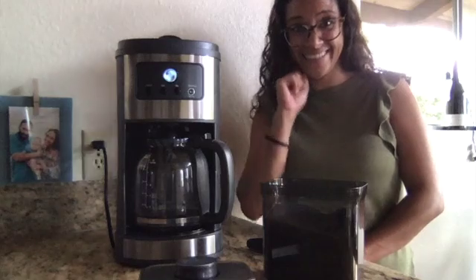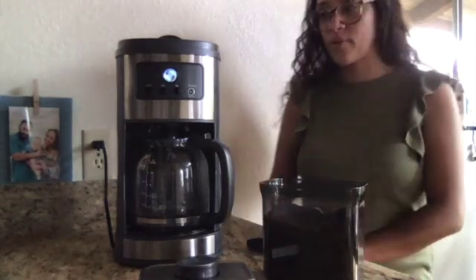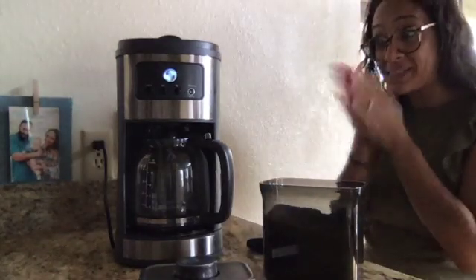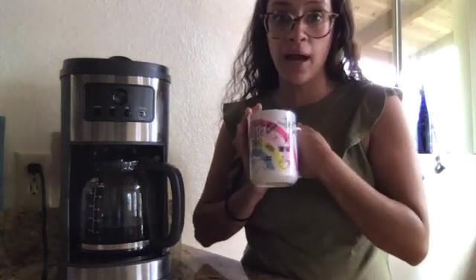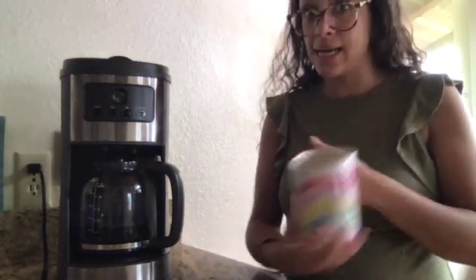You can hear it. We just got to wait. My coffee is ready. I have my mug ready to go. It's my Hawaii mug that my friend designed.